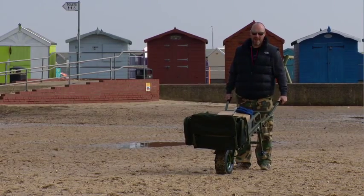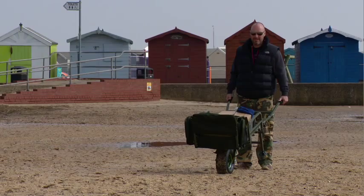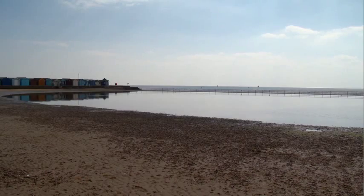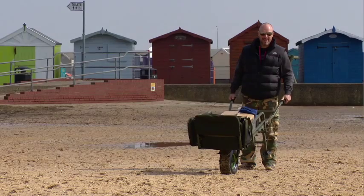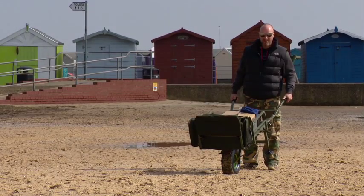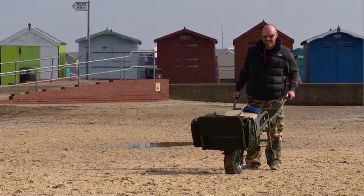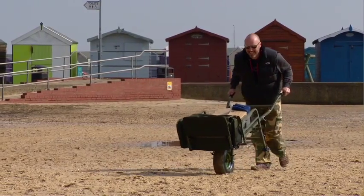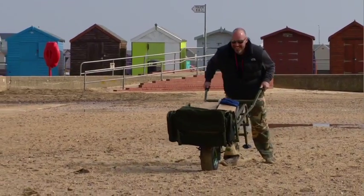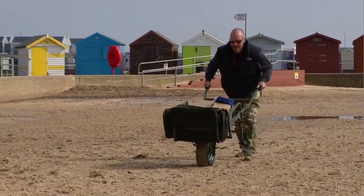I'm sure you all know what it's like pushing a barrow full of gear to your swim, especially through the winter months and all that sludgy, clingy mud. We've come down to the seaside today, out on the Essex coast, to demo the best barrow around at the moment, the Carp Porter. But I'm also going to show you why it can still be hard work getting your gear through terrain like this — deep old sand.